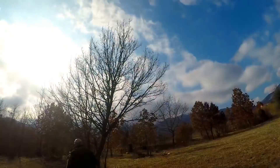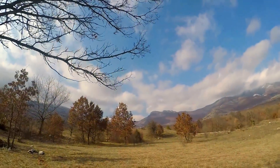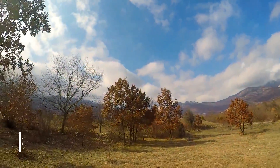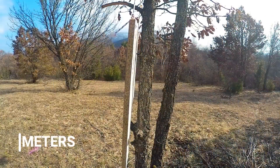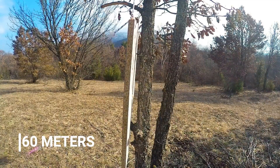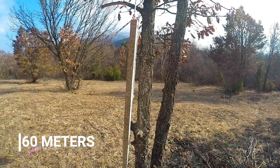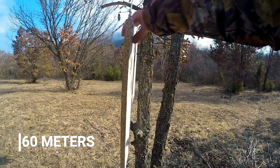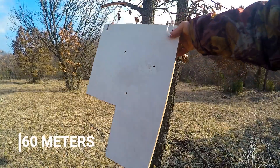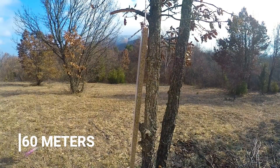Now we are going to do a set up at 60m. Again two shots with two different pellets. You can see how the pellets went through the wooden board — the first one was ProMatch and now going with the ProMagnum. Doesn't make much difference at 50-60m.